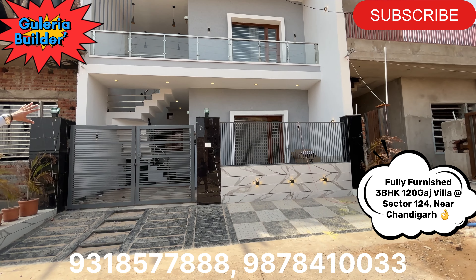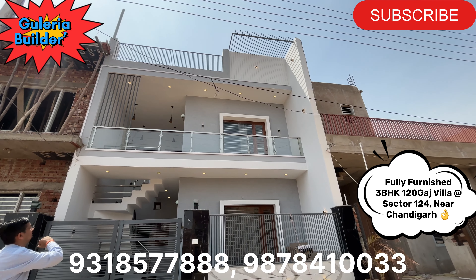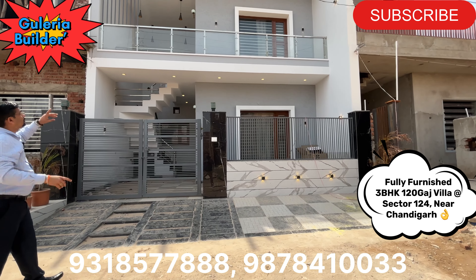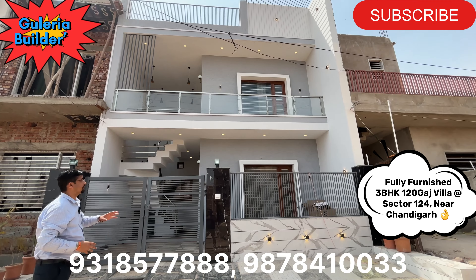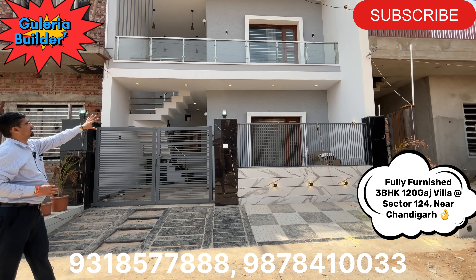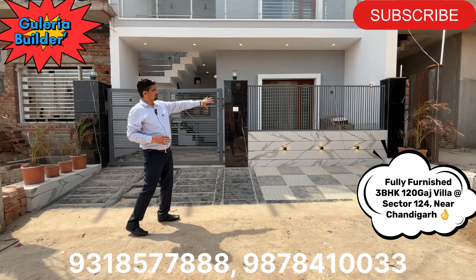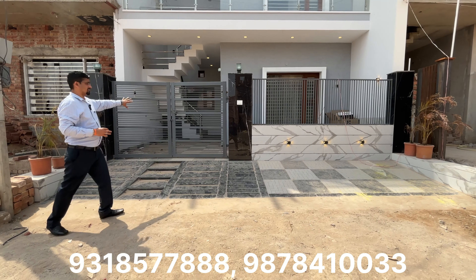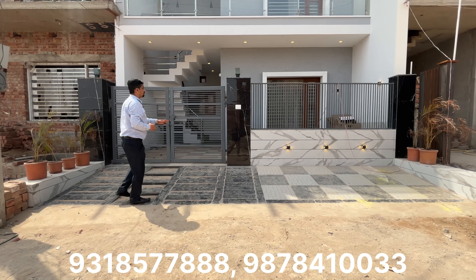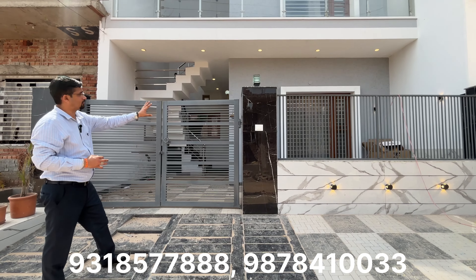On the front, you can see texture paint. On the top, you can see iron design work on the floor, roof, and sides. There is also light work on the front. You can see tile work, grilling, and the gate here. Let's talk about the pillars — tile work and smart lamps are also visible here.